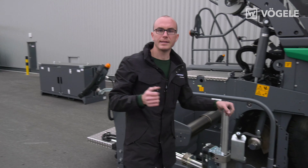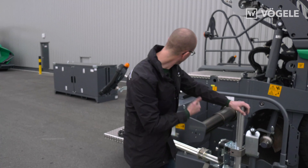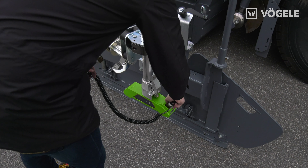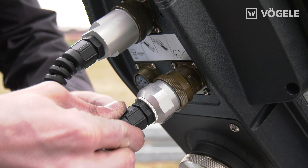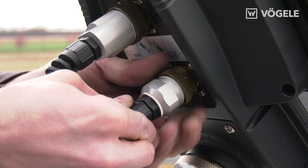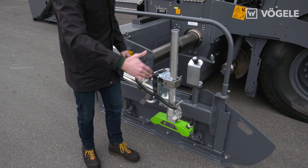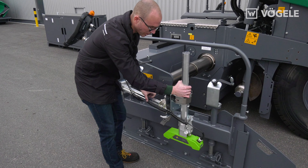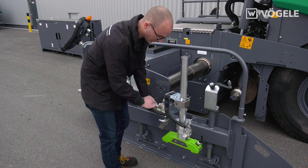We can now connect the sensor to the screed operator's console. The sensor should be level with the auger. To achieve this we can shift it in a longitudinal direction and fasten it with the snap locks.